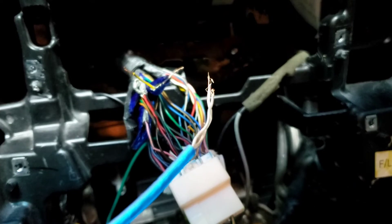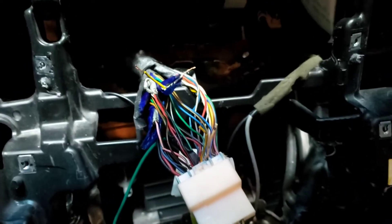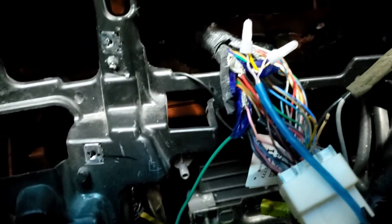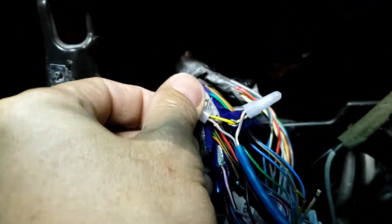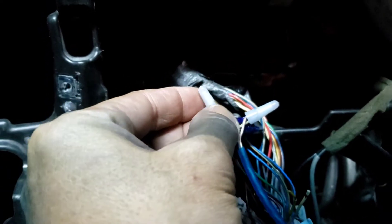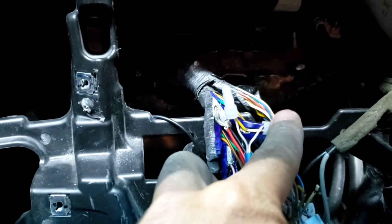The gray one goes to the positive and then the other one — the white one — goes to the negative. As I mentioned, I am by myself so I can't fully demonstrate how to crimp this properly, but gray is positive and white is negative.